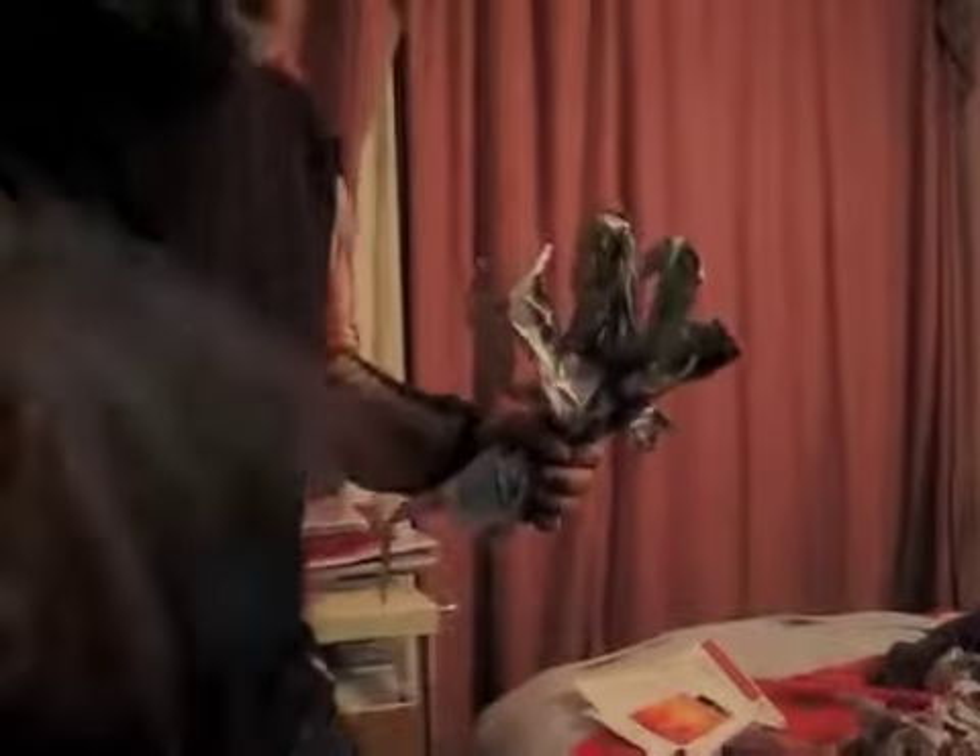Beautiful! I might be able to reuse him. That's a bit better actually. Much better. It's more stylised, but better in many ways. Much better. We need some scissors.